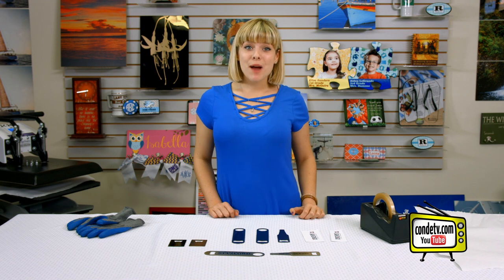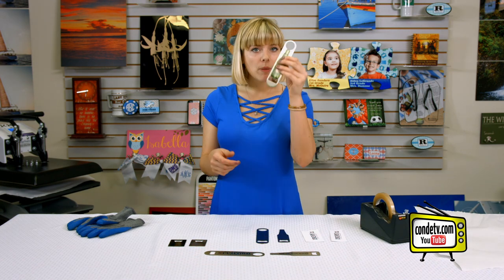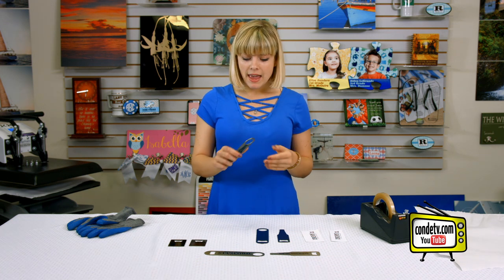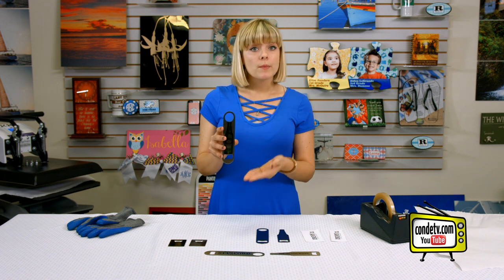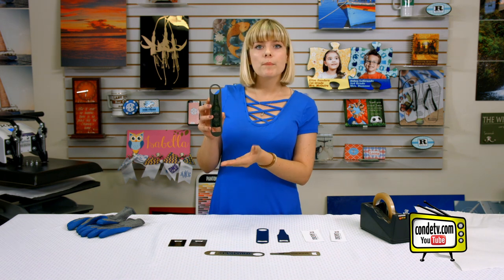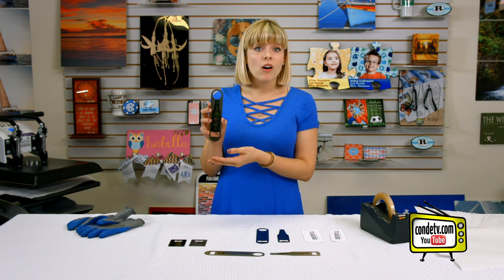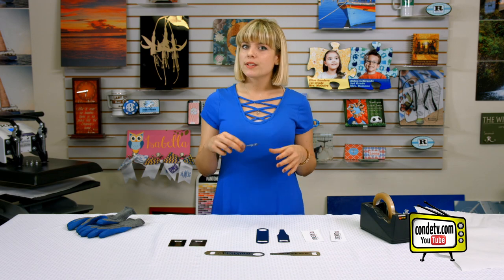Hey, welcome back to Condi TV! I'm Tori and today I want to introduce you to Condi's metal bottle openers. These are extremely durable and heavy-duty, made out of stainless steel material, so once you sublimate them the color is gonna pop but it's still gonna have that metallic look. They're also coated in a nice gloss so the image is gonna remain durable and beautiful no matter where you use it.